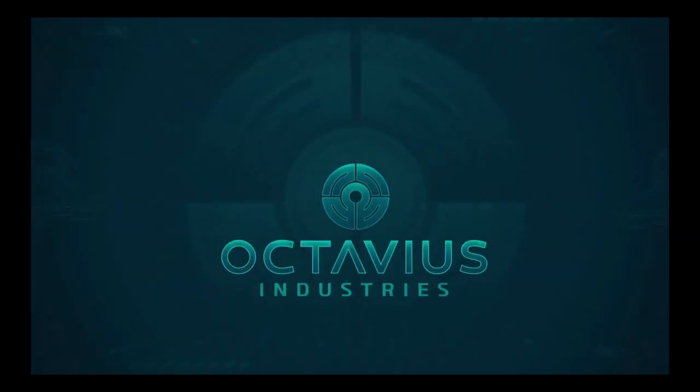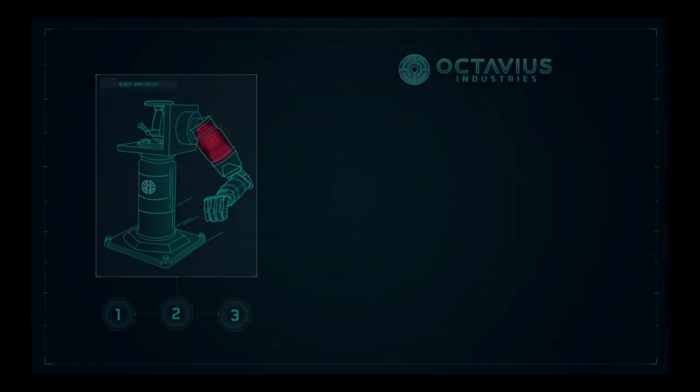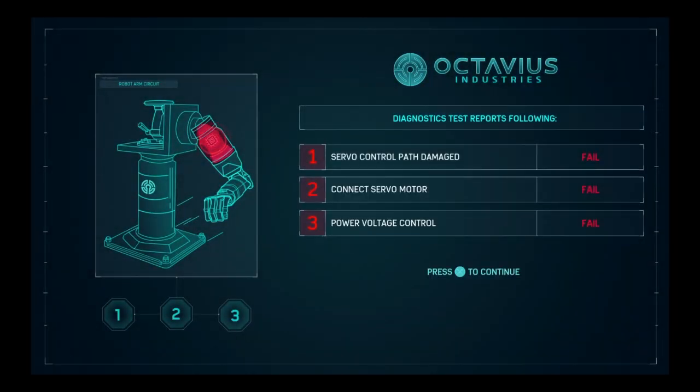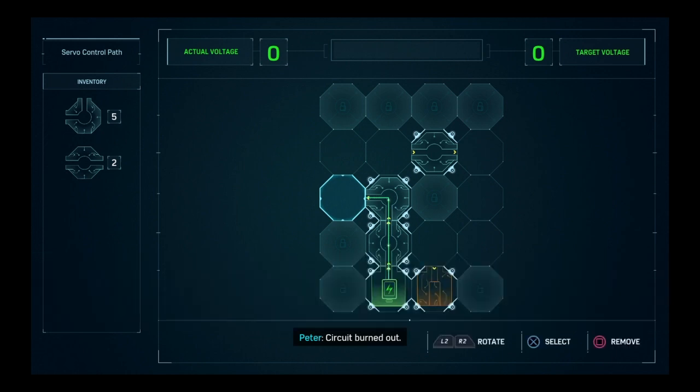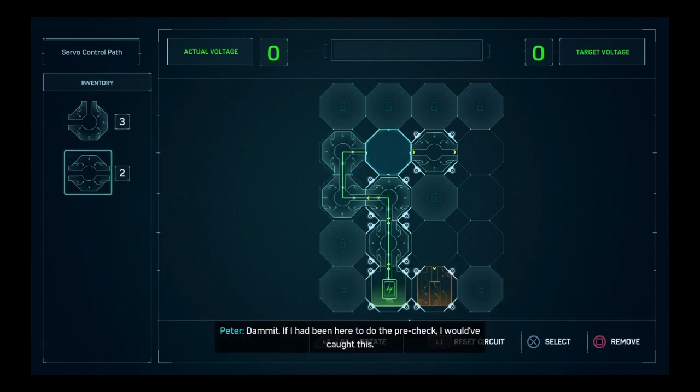I'll do some of these puzzles but I might end up skipping some occasionally. If you guys want to see me do the puzzles, tell me and I'll do them; if not I'm going to start skipping them because it saves time. These are very easy — if I had been here to do a pre-check, I would have caught this. Got it.